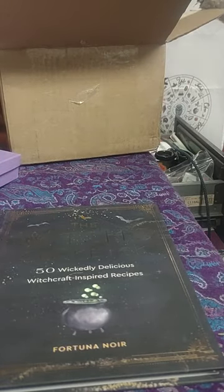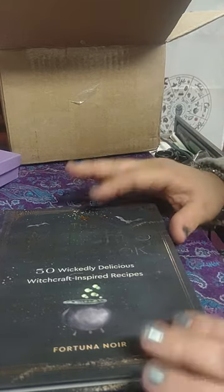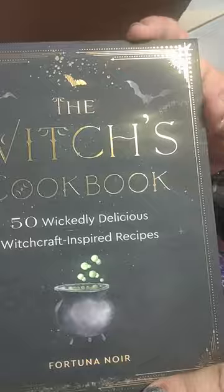I will definitely check out this book — I'm happy I got it. So that was it for this unboxing of Lenore Bazaar's Spring Witchery witch box. Hope you enjoyed it, take care and blessed be, bye!